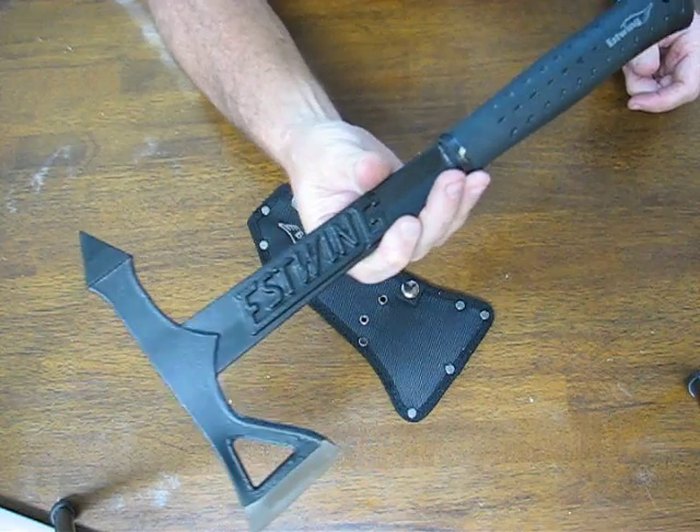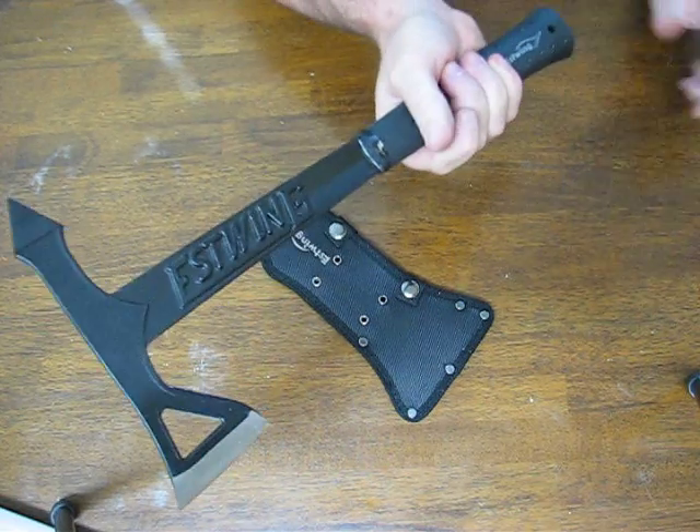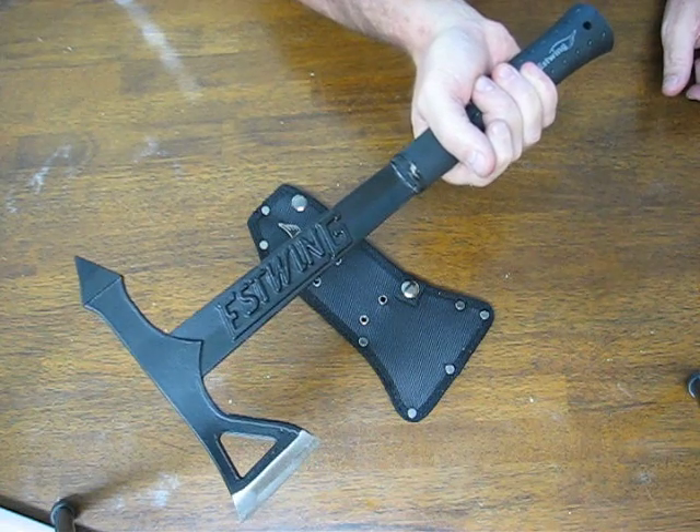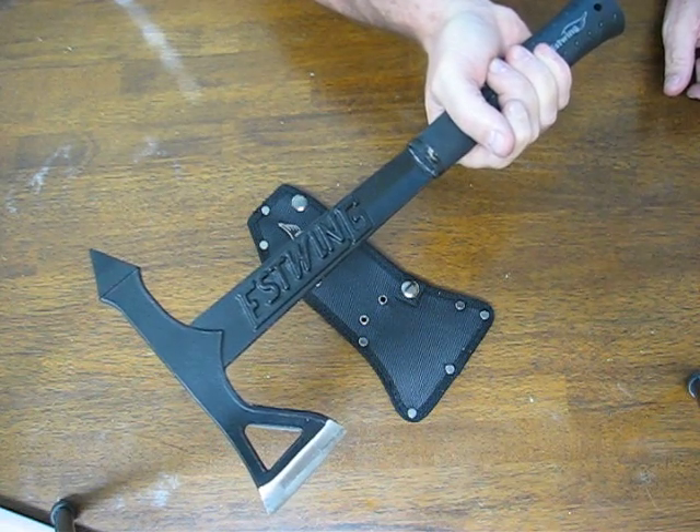It's designed for sportsmen and military professionals. Buy it now on OssoGrandeKnives.com. Thank you for watching and please subscribe to our channel.